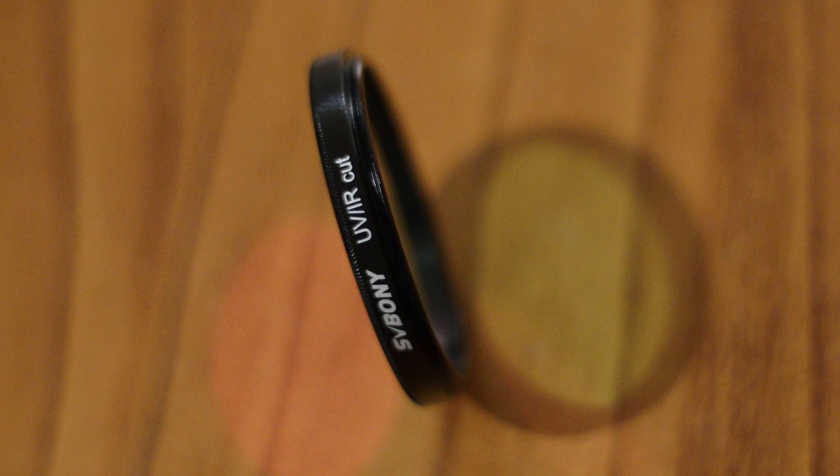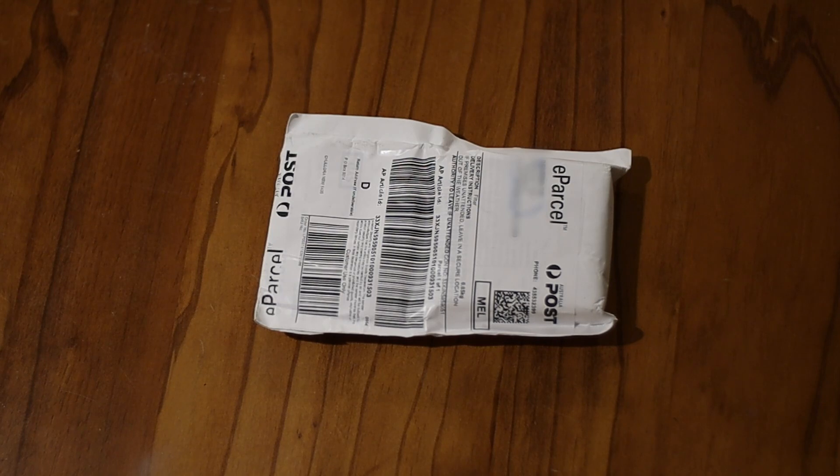Well, another day, another filter. Yesterday this little parcel turned up and this has my new UVIR cut filter.